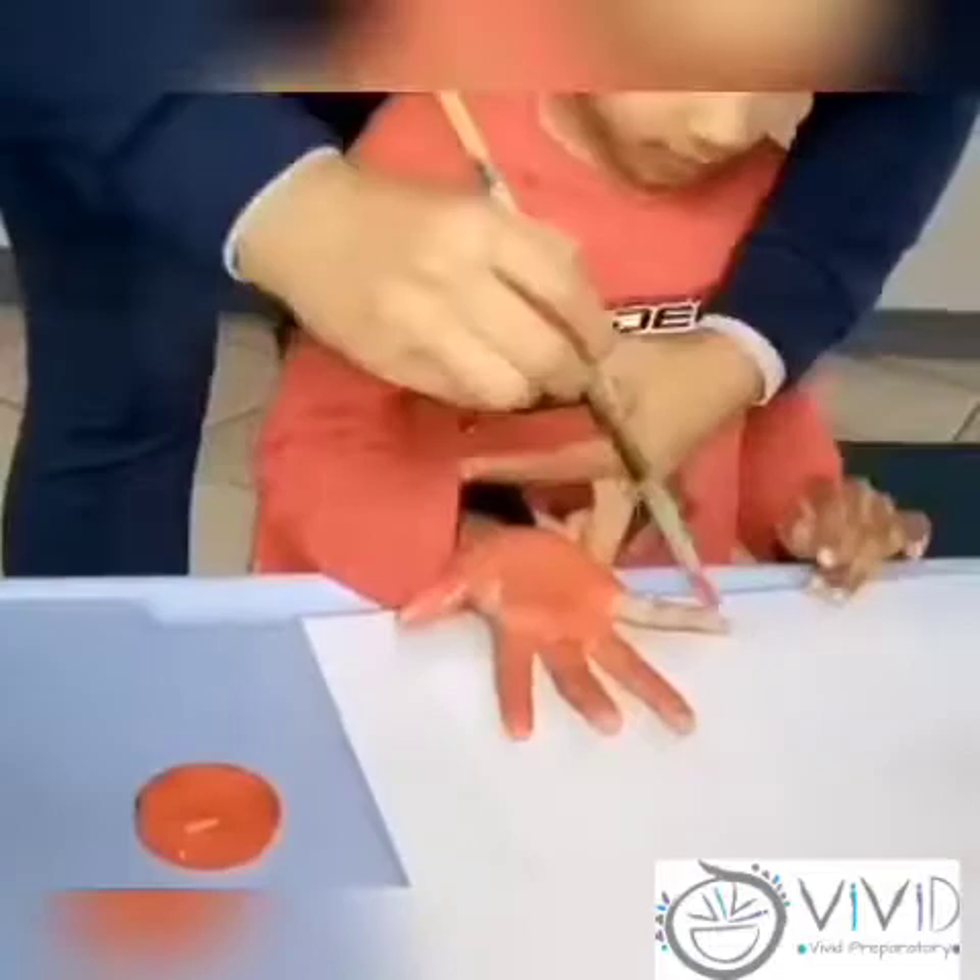Ask mom or dad to paint your hand so that you can print it on the page.